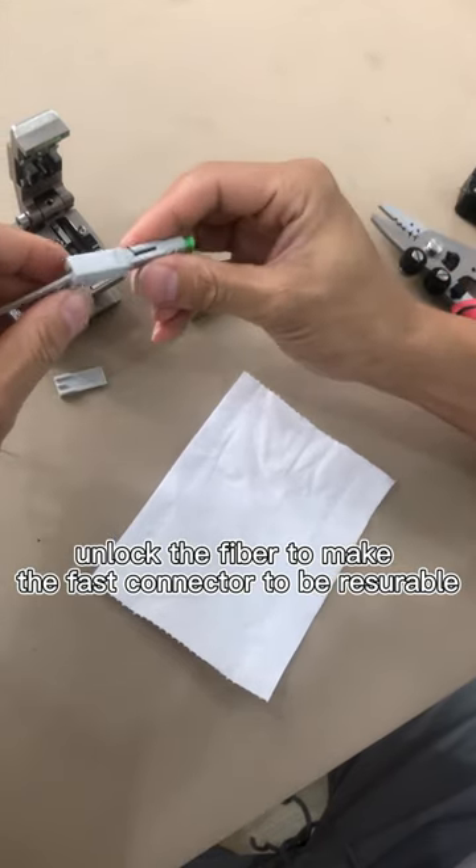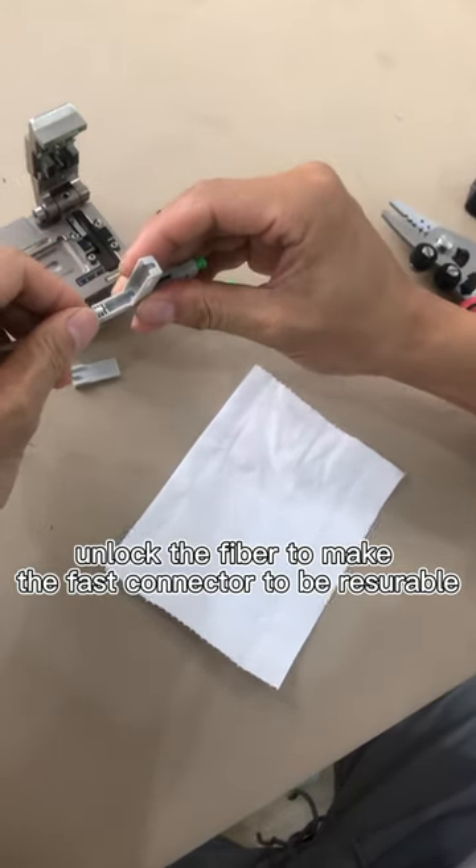Insert it. Just press it and then the fiber is loosened.